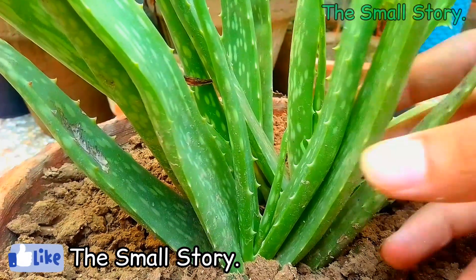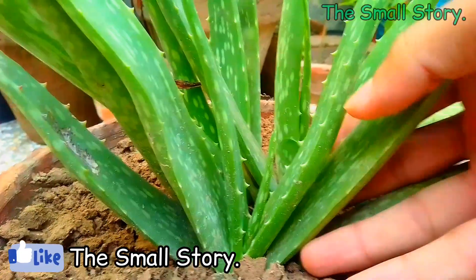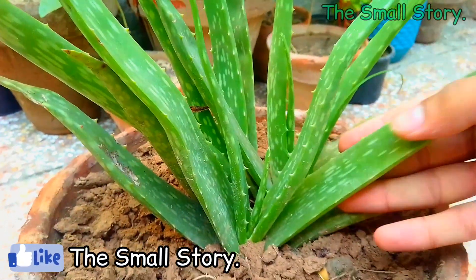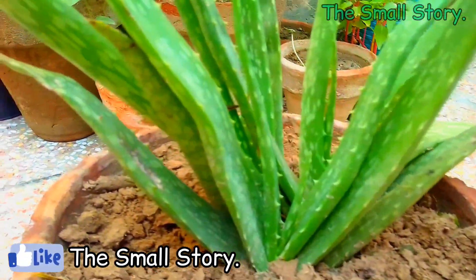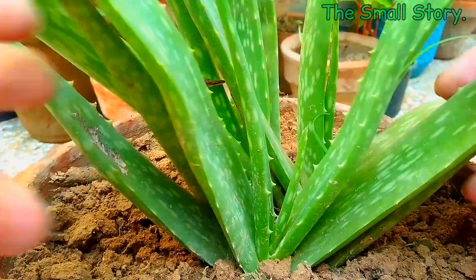If you place your aloe vera in a semi-shaded area, the leaves turn green. Place it in an area where it can get only 1-2 hours of sunlight. Morning sunlight is very good for aloe vera plants. But don't place it in full day direct sunlight, especially in summers.